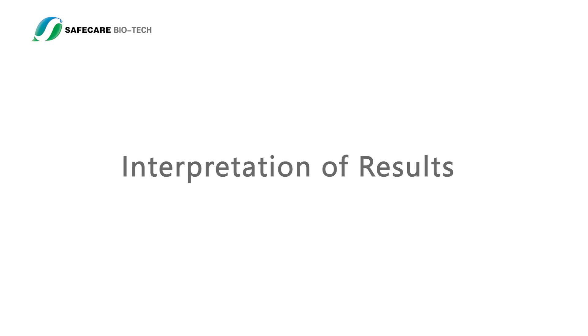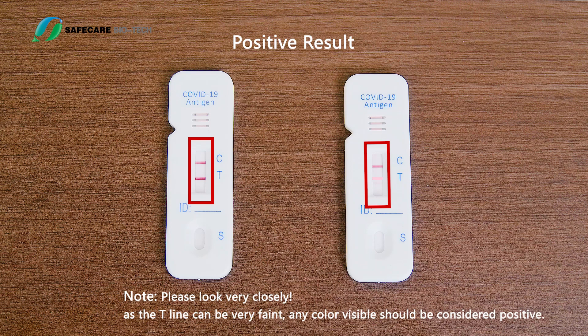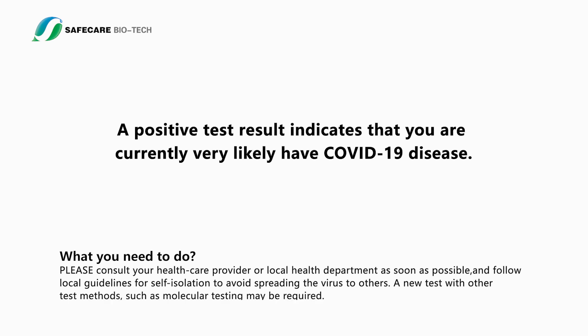Positive result: A positive test result indicates that you are currently very likely to have COVID-19 disease. Please consult your health care provider or local health department as soon as possible and follow local guidelines for self-isolation to avoid spreading the virus to others. A new test with other test methods, such as molecular testing, may be required.